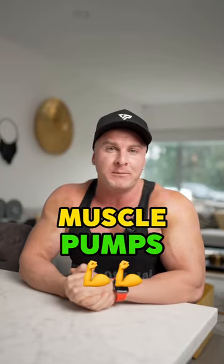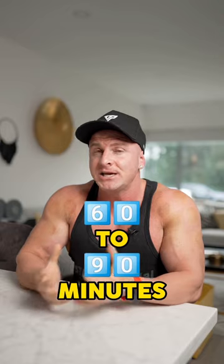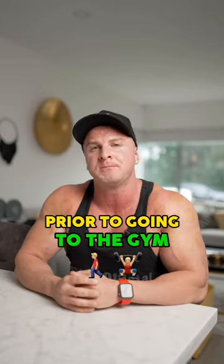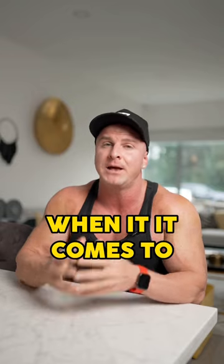Six ways to get insane muscle pumps in the gym. Number one, have a high carbohydrate meal 60 to 90 minutes prior to going to the gym. Number two, put salt on your pre-workout meal because sodium is super important when it comes to a muscle pump.